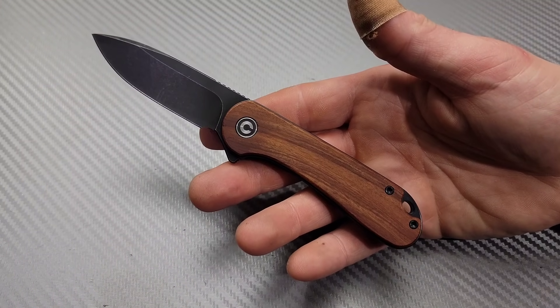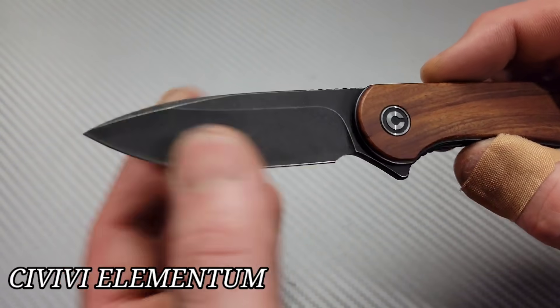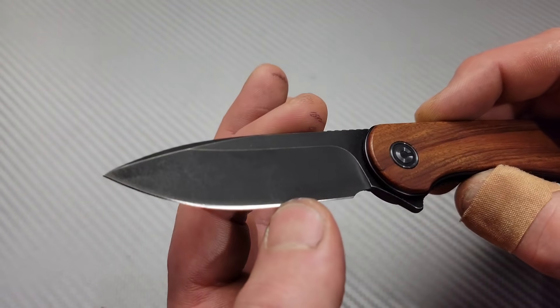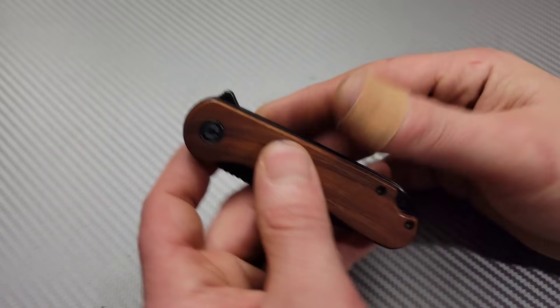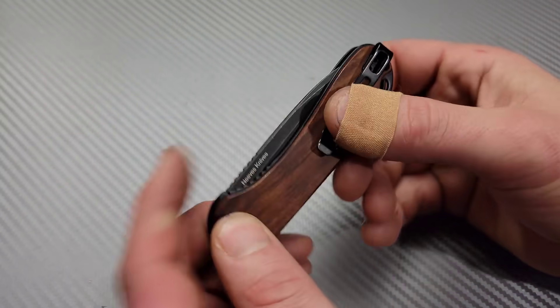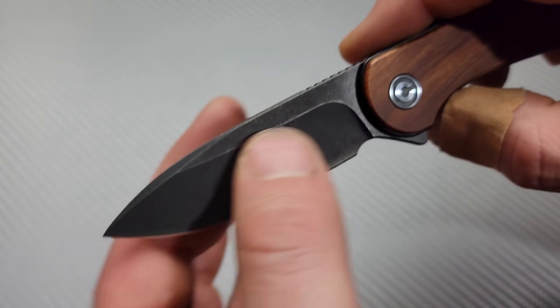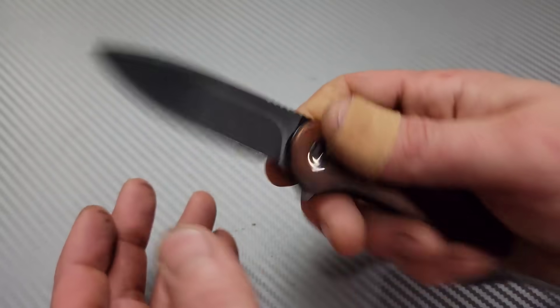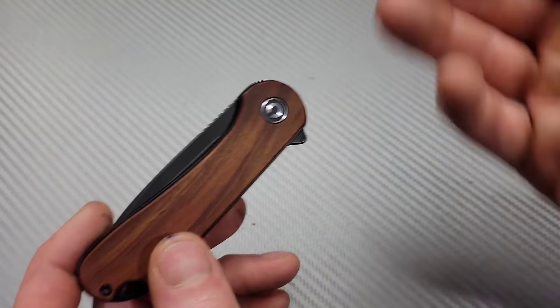The Civivi Elementum. Lots of options with this one: brass, copper, micarta, wood, G10 — all different types. And then you have S35VN or D2. The D2 option is more affordable, right around 50 bucks for the G10 model. This is just a straightforward awesome knife. You can't go wrong with the Elementum. The flipping action is amazing, the ergos are amazing, deep carry pocket clip, liner lock. Awesome hollow ground drop point spear point blade — very very slicey. Civivi does an awesome job with their heat treats. Everybody should have an Elementum in my opinion.